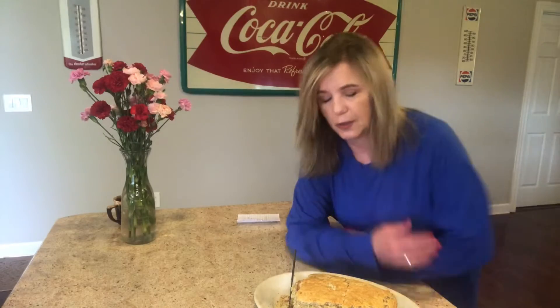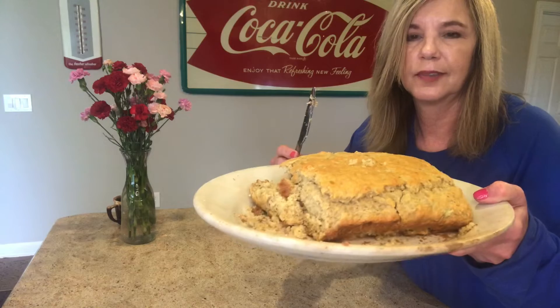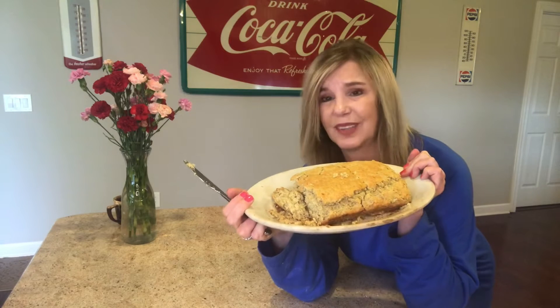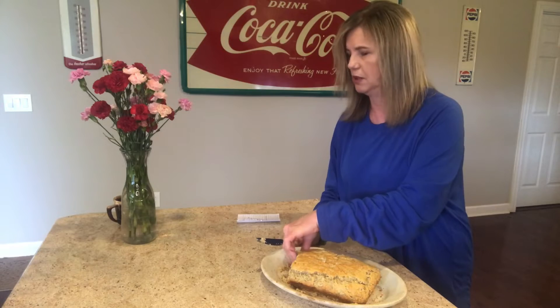Let me just show you. It just crumbled all to pieces. This just isn't going to work, and it's nasty. It doesn't even taste like banana bread.